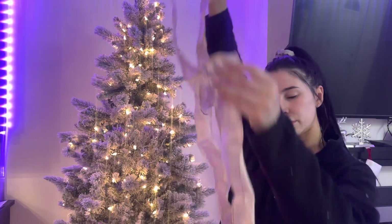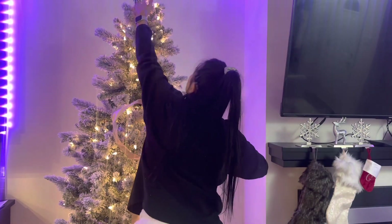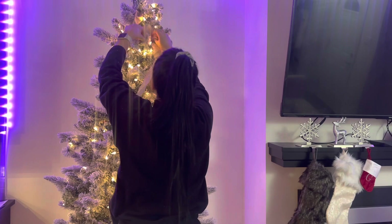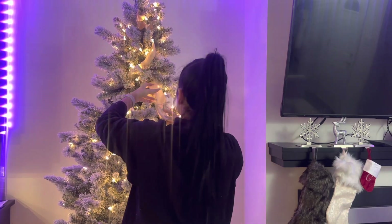This is just pink ribbon I found at Walmart and I'm going to start putting this on the tree. I go from top to bottom and just kind of fold it into the branches — honestly you can do this any way you want.